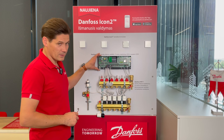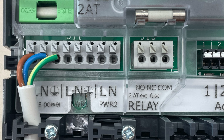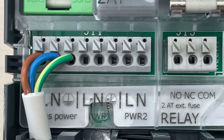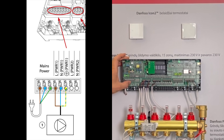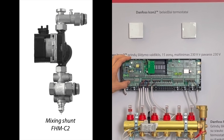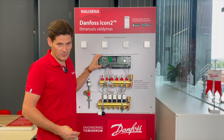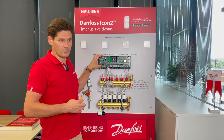Here we have the main supply for the controller, an output for the mixing shunt, and an output for the circulation pump. The mixing shunt is usually used when you want to connect your underfloor heating system to a higher-temperature radiator system. For example, if you had first and second floor radiators and then made underfloor heating on the first floor.